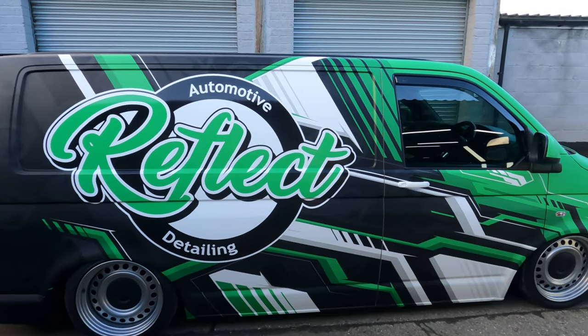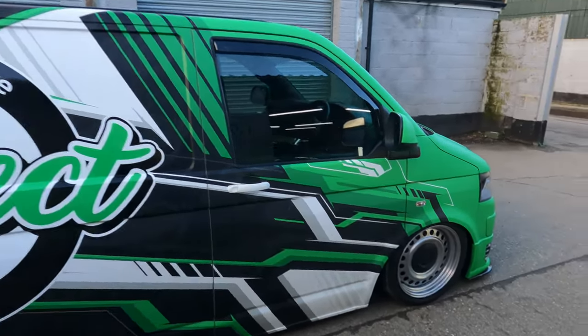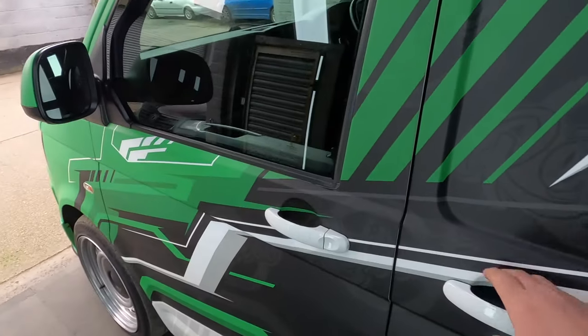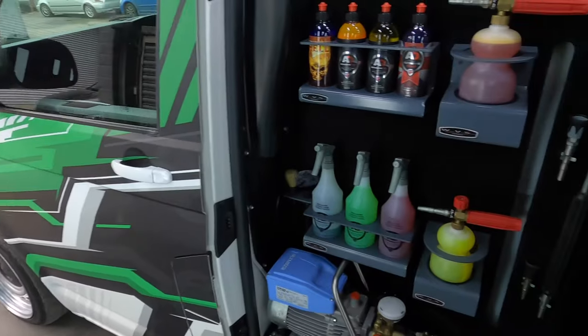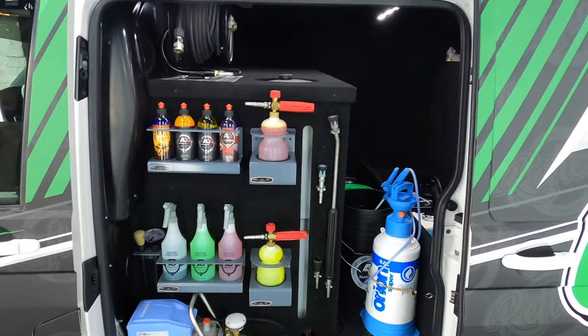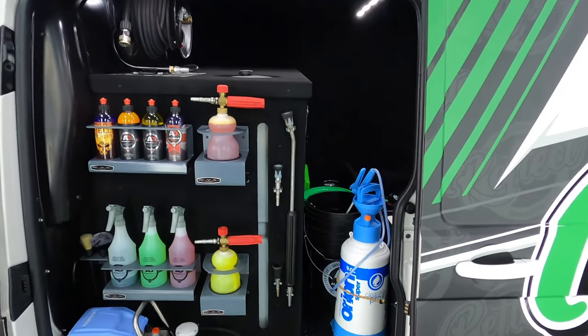Never get bored of that. So let's look at the inside. We've had to move the van back inside now — people have turned up for work and I'm in the way, so we've had to go back to my GoPro because the other one keeps freezing. So for about the ninth time of filming this, we are going to film it.